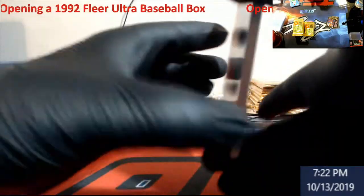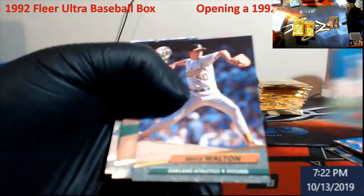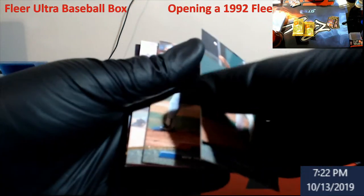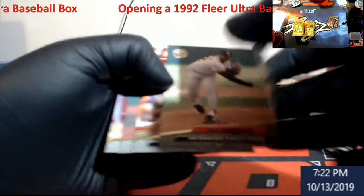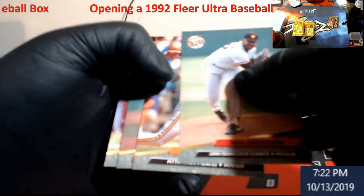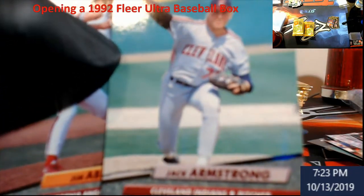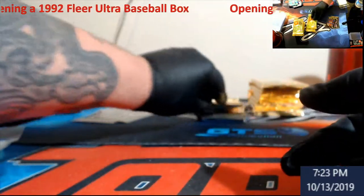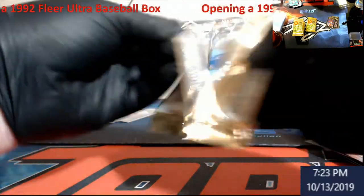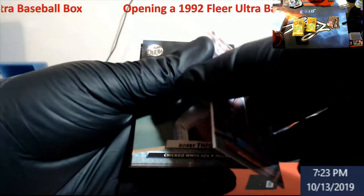I was looking at some of these like the Nolan Ryan — it was like a fifteen dollar card. But it depends on how many hits you get in the box. I don't think Nolan was in this series — I think he was Series 1 along with Griffey and Bagwell. Jack Armstrong. Jim Abbott.